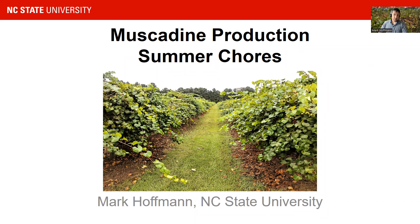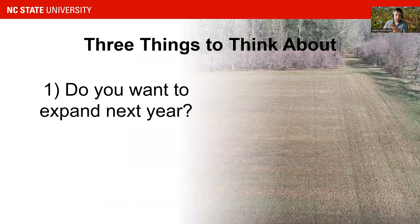Today we will talk about a couple of things in this session. The first presentation will be on the normal chores in summer and a little bit about canopy management in muscadines, and also a reminder of what you need to think about as summer approaches. At the moment we have June, and if you want to expand next year, if you want to add acreage to your vineyard, you're going to have to start thinking about this now.